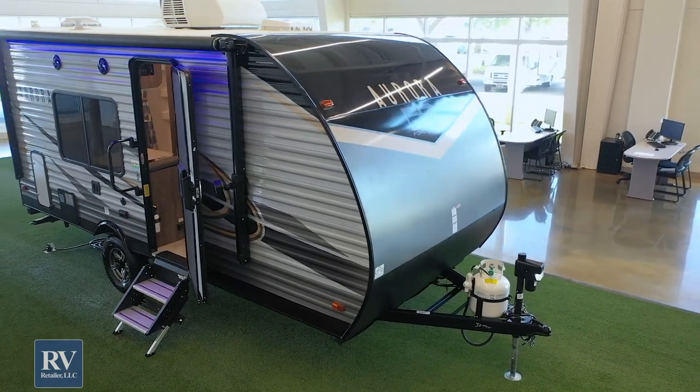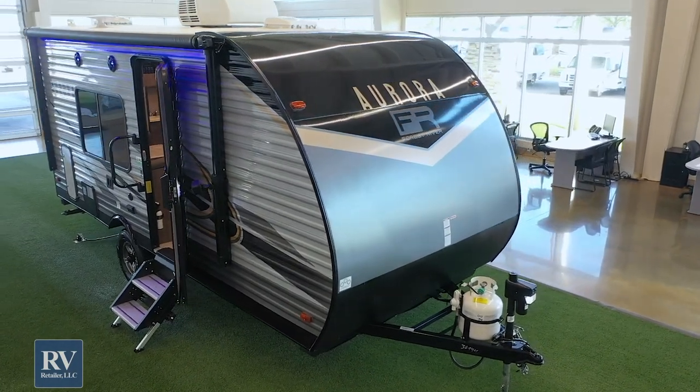Before we delve too deep into the unit, I want to tell you about three construction features that set this unit apart from any other small or 18-foot travel trailer out there. First, this has a 78-inch interior height, which is unheard of at this size and price point. In other units I'm sometimes knocking my head, but in this unit that won't happen. If you're six feet tall and want to actually take a shower, this has a 78-inch interior height to make that possible.